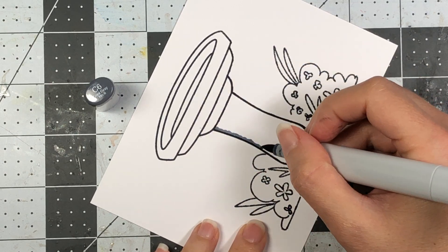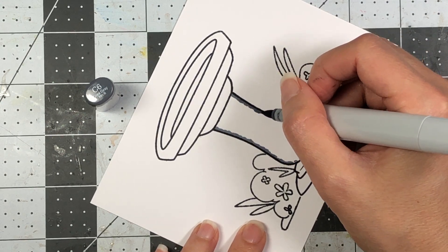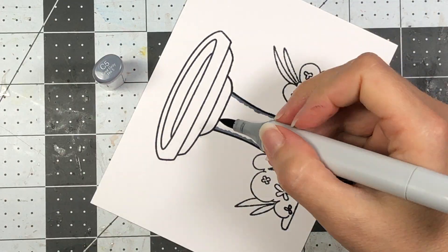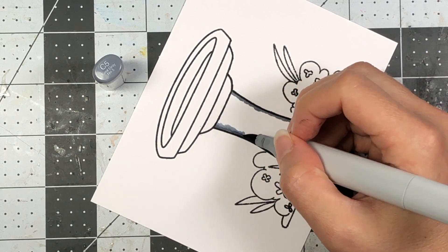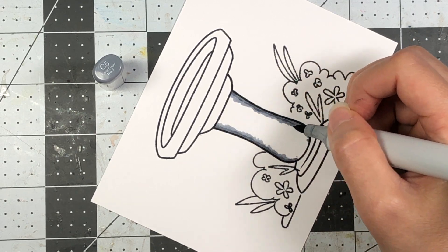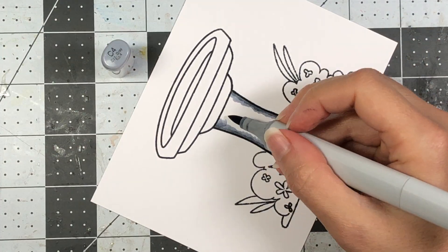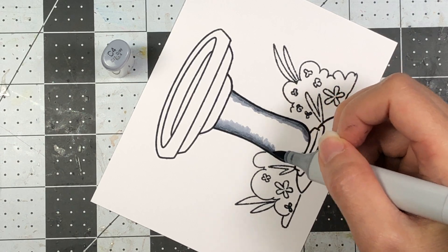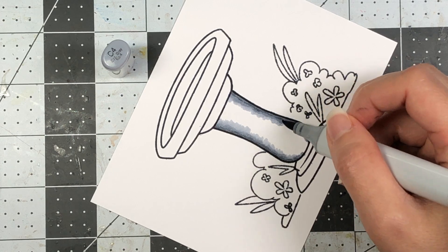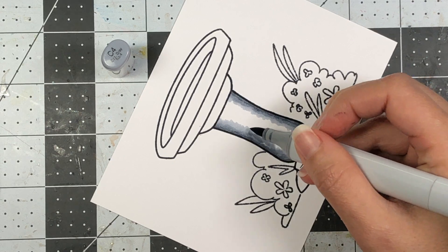I'm using my Copic markers and the colors I'm using for my birdbath are some gray colors — the C family of Copic markers. I start with the C6 on the very side edges of the birdbath; that's my darkest marker. Then I come in with the C5, go over that and extend slightly towards the middle, followed by the C4, extending out a little bit more towards the middle. Doing it this way gives it a more rounded appearance.